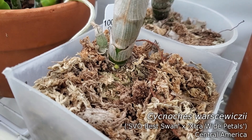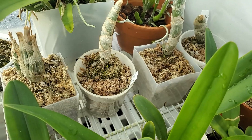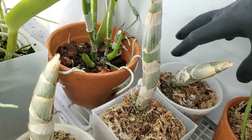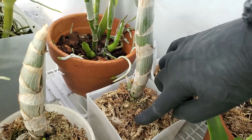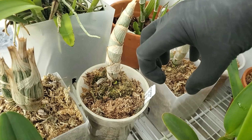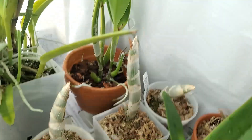I recommend not repotting these guys until the new growth shows, because if you repot before you see the new growth, it will pop out in a place you don't want — like right up next to the pot. You want it pointing outward so it has space to grow. I repotted all of these in the fall, and as the new growths came out, I had to turn them around in the pots so the new growth would be facing outward instead of right up against the edge.